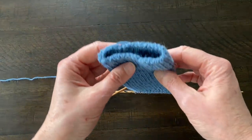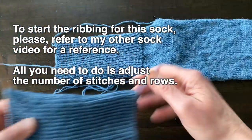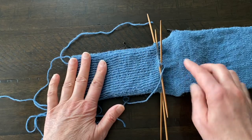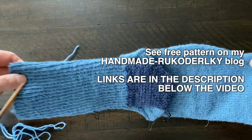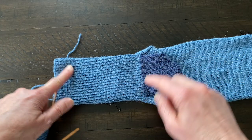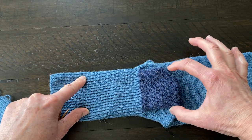For this sock I cast on 72 stitches and knitted 60 rows, just like in this part right here. So 72 stitches, 60 rows. Now we're going to divide our stitches into two parts — 36 stitches here, and these other 36 stitches will stay and we will not work with them for a while. We'll just work on this dark part — the flap.